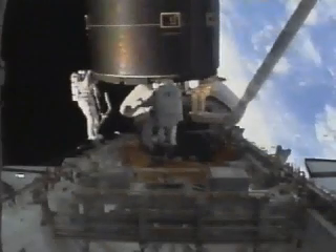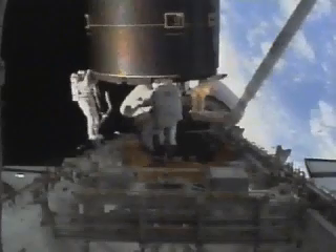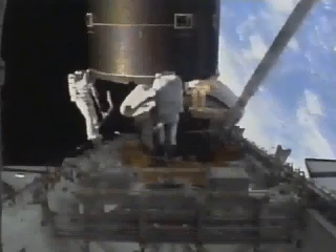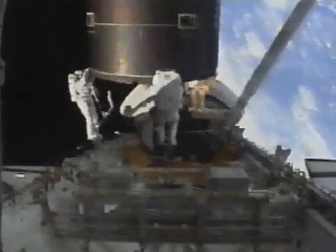I'll tell you, if I didn't know where you guys were, I'd say it's pretty close. I can get it. Can you get yours, Tom? I can get mine. Wait, wait.